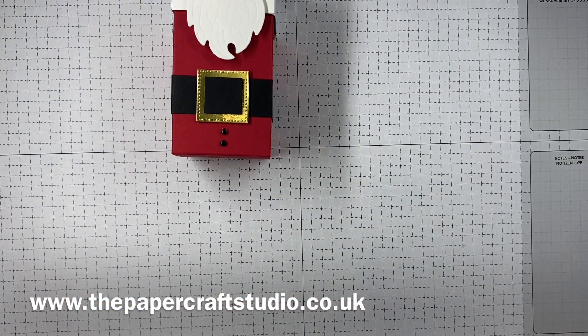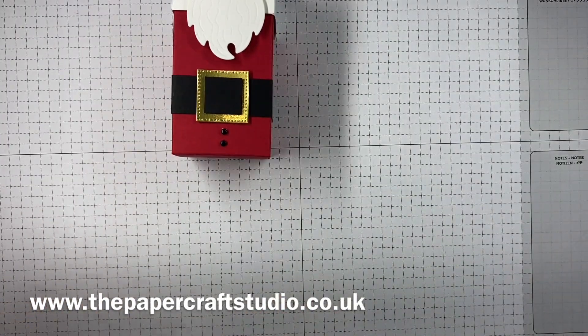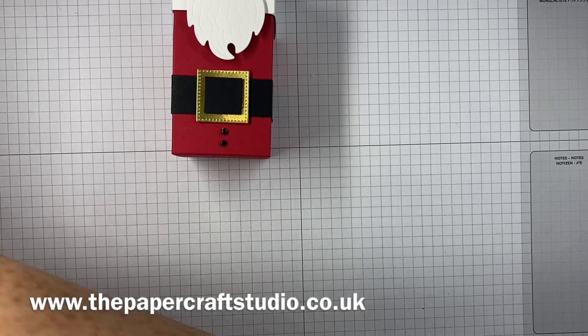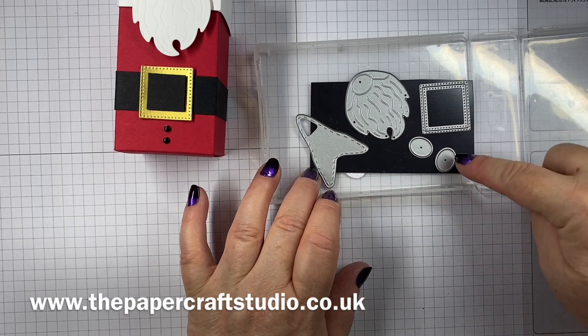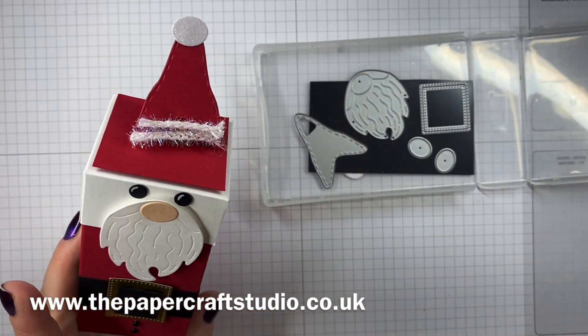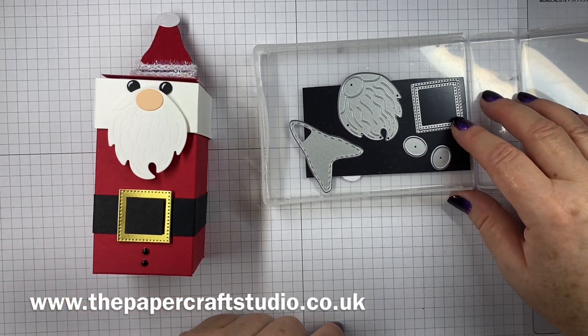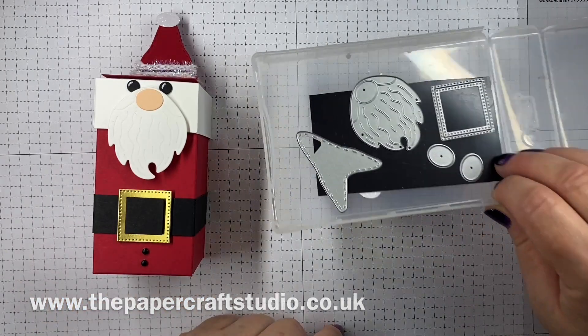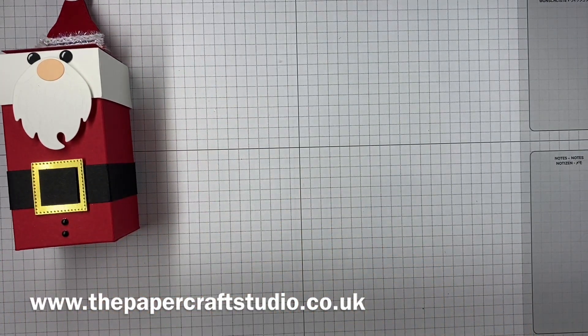I've used the Kindest Gnomes. I haven't actually used the stamp set but I've used the dies from the catalogue. I've used the beard, I've used the little gnome hat, and I've used a couple of these for his nose and the little bobble on his hat. I've also used the smallest square from the Stylish Shapes dies. So let me show you the supplies you'll need to make this.